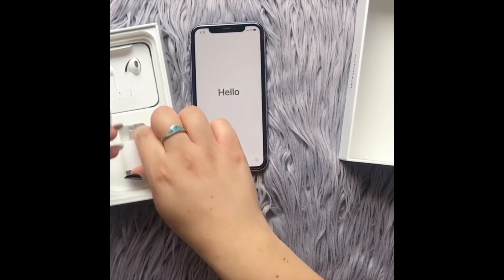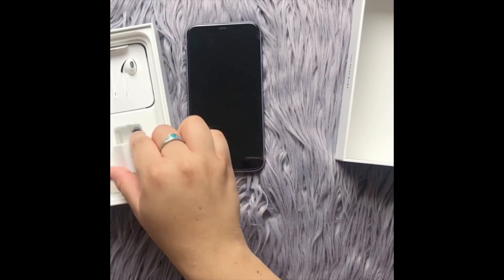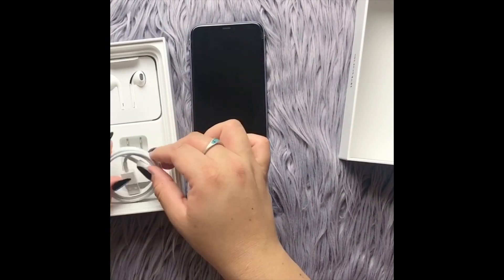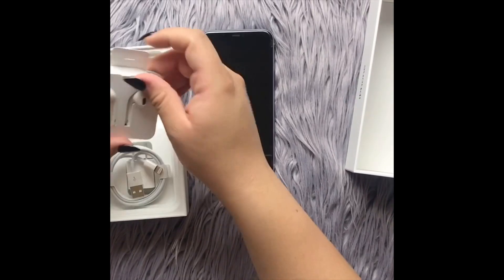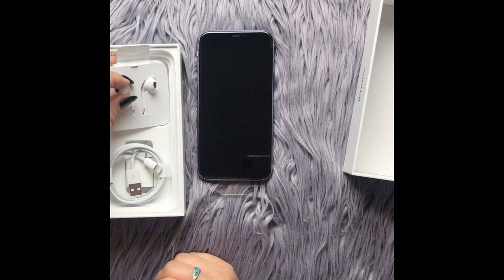Here we go — we have the regular charging cord, and you can never go wrong with those. We also have the headphones. I was hoping they would accidentally put some AirPods in there, but they're not about to do that.